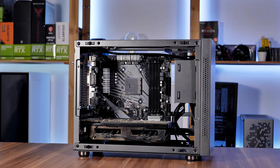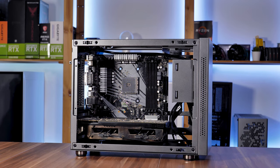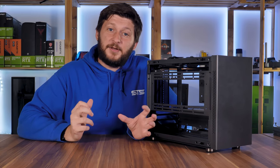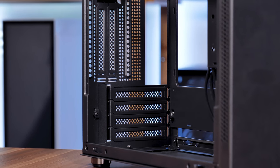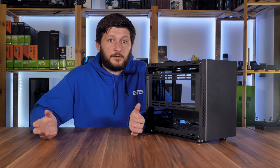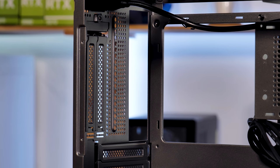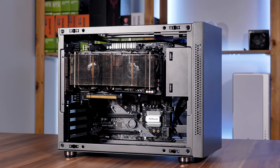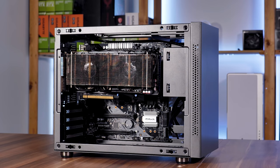As mentioned before, even if the size may make you believe otherwise, it is still compatible with the Micro ATX form factor. For GPU length, you have four reattachable PCIe brackets that allow for up to 335mm long GPUs, so even big boy 3090s can fit in here. Additionally, you have two vertical PCIe brackets, though these limit the maximum GPU length to 245mm and you will need to bring your own PCIe riser.